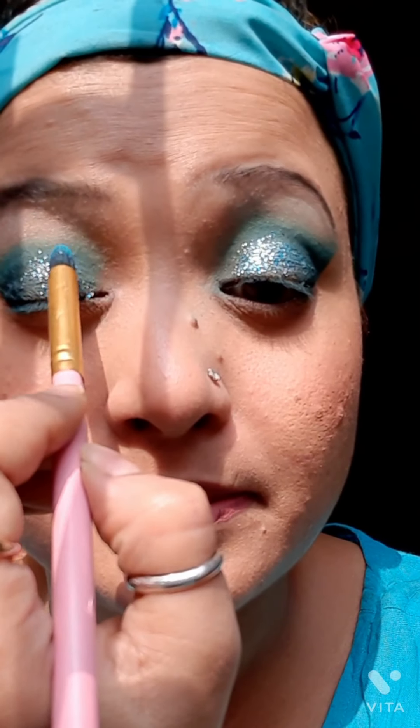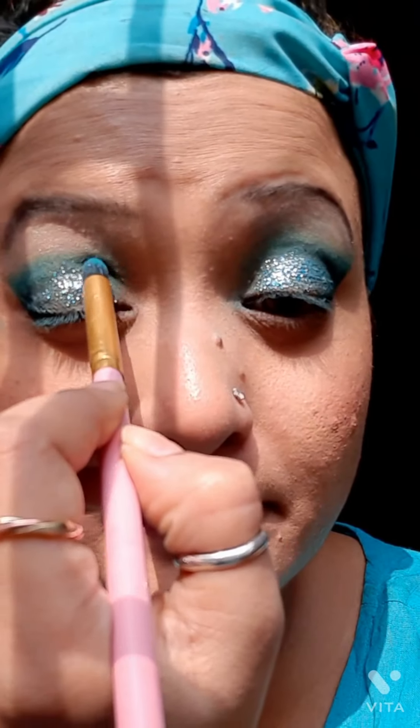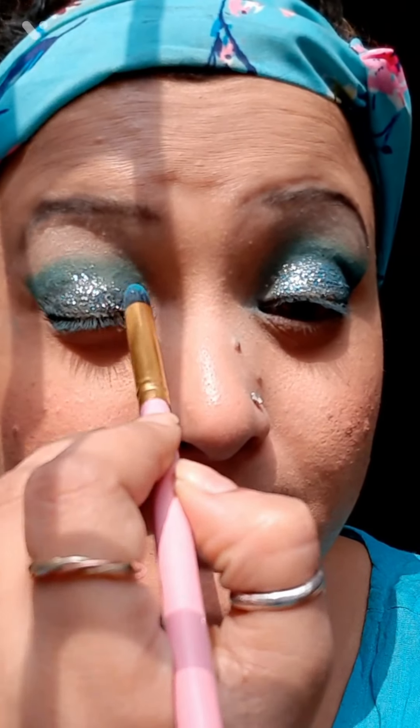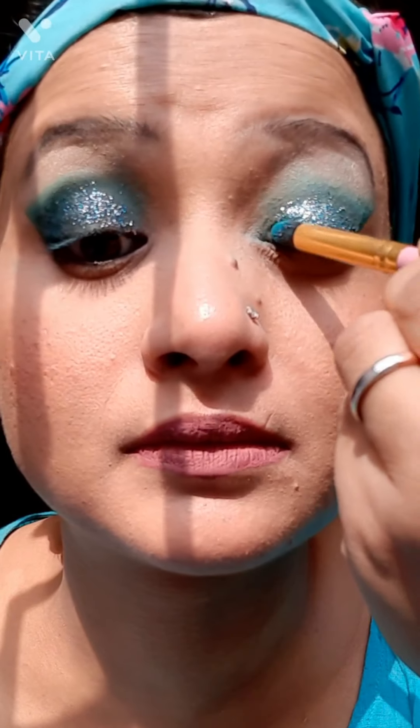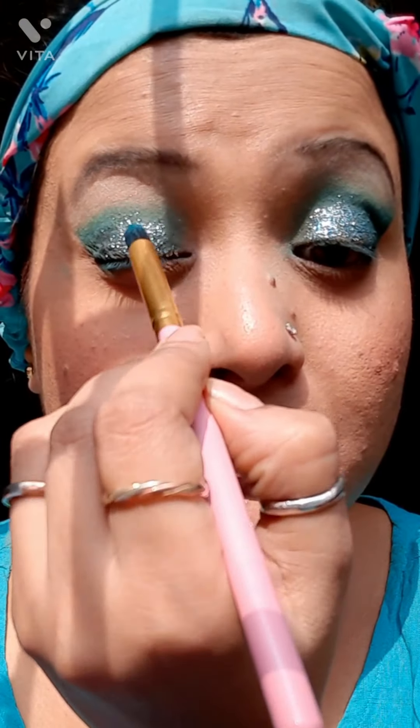Next I am adding glitters from the palette to give a glittery effect onto my eyes, which I feel is one of the most important parts of any eye makeup look. Just see how it is reflecting the sunlight — it's awesome! Oh my god, it's really beautiful. I love sparkles so much!